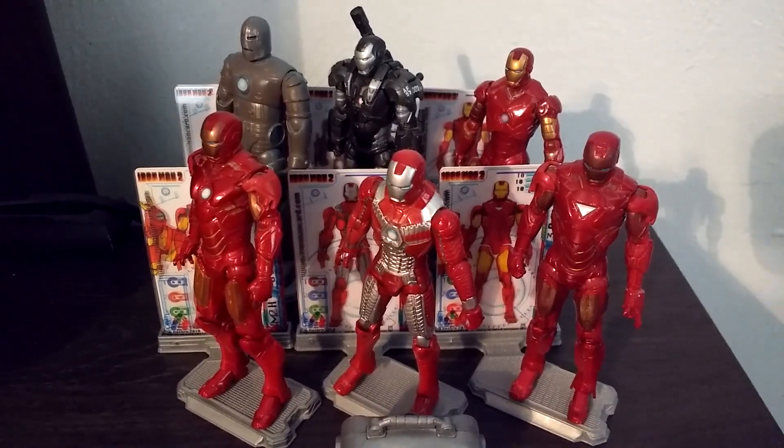Next up we have the War Machine suit. If any of you guys remember in Iron Man 2, Rhodey takes the Mark 2 suit and basically turns it into this version of War Machine. I guess this is the War Machine Mark 1 since he's upgraded his suit a lot of times since Iron Man 2 came out. But since I couldn't find the Mark 2 suit anywhere, I was able to find War Machine — they had a lot of War Machines back then in the store — so I picked up War Machine and treated it as the Mark 2 suit.